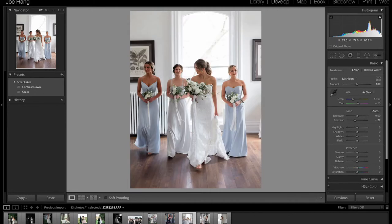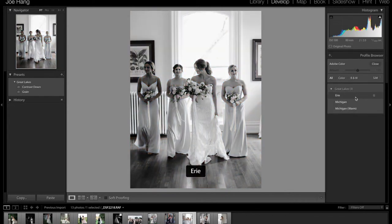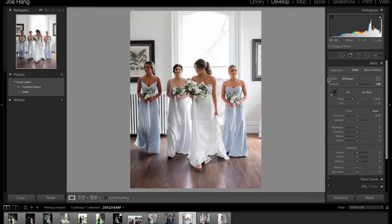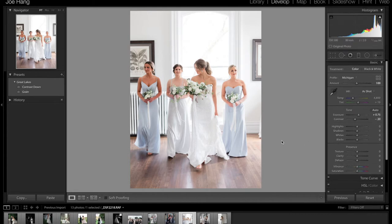I'll show you guys this one. I'll hit reset again. It looks good black and white, and it looks good with the color profile. I'll probably just go color for this time around — contrast down, and probably bring the exposure. I think the film just came back a little bit overexposed. And that's pretty much it. I'll probably just leave all these zeroed, and you can kind of play with the contrast depending on your taste.